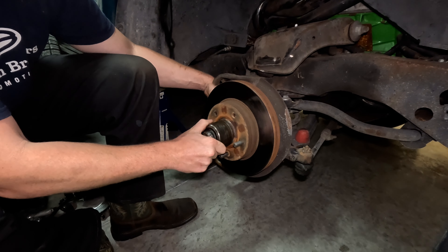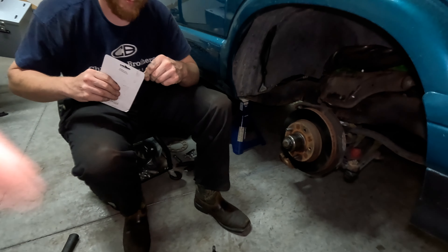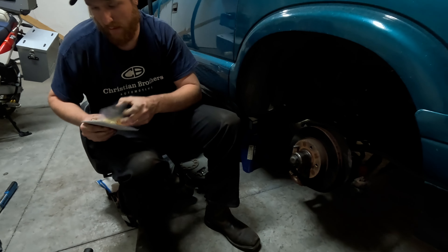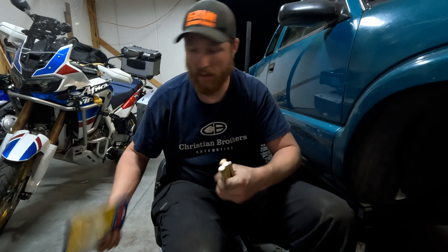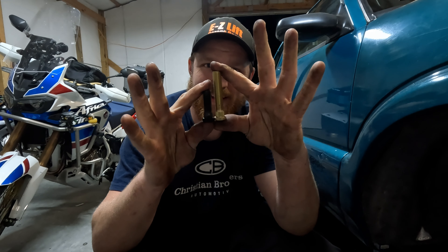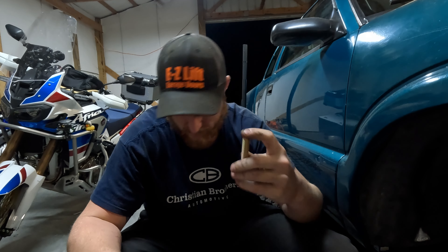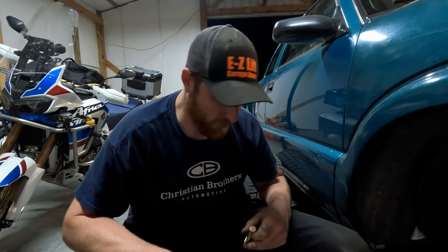Well, that one's gone forever. Let me show you the difference between the factory and the extended ones. These are ARP - anybody that knows anything about racing products, ARP stands for Automotive Racing Products. Good studs, head bolts, head studs - good stuff. This is your factory lug stud, about an inch, inch and an eighth to inch and a quarter long. This is what we'll be putting in, so we'll have a lot more engagement, a lot more threads holding the wheels on - that's pretty much what you want when you're running down a racetrack.